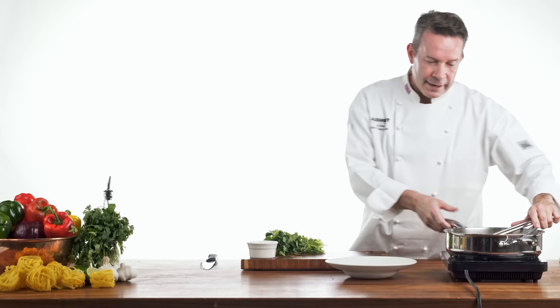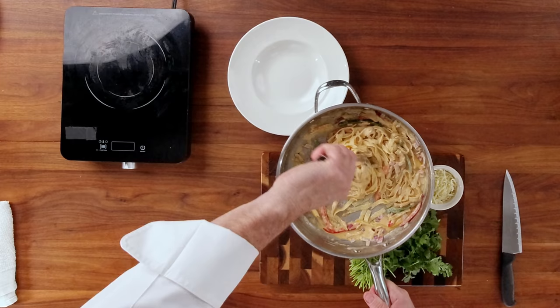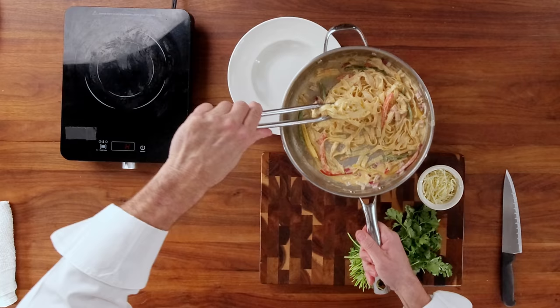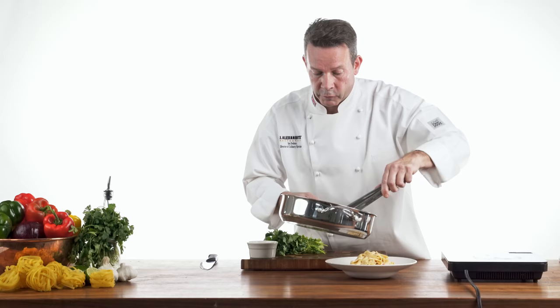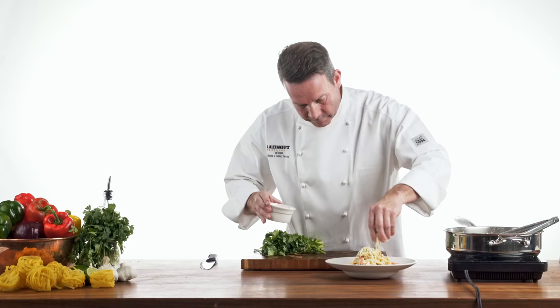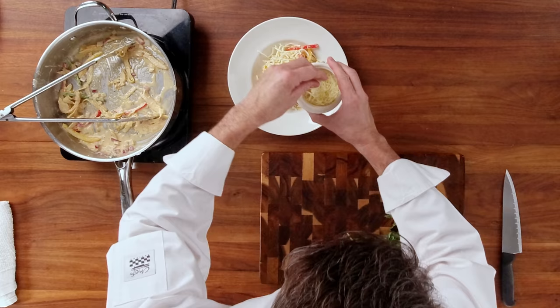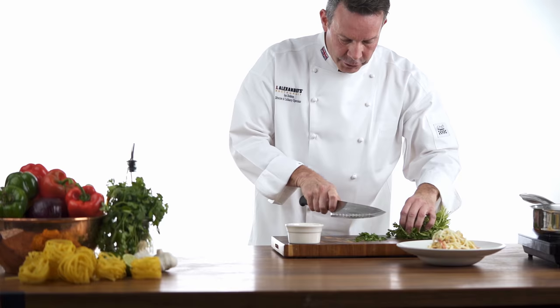Now the sauce is reduced. It's coated all the noodles, the chicken, and the vegetables. And what we're going to do is plate it in a bowl. I like to twist the noodles — this way, we get a little height on the dish, so it looks great in appearance. Once we have the pasta in the dish, we're going to finish this with a little chopped cilantro and some grated mozzarella. This is grated finely, so it will melt into the dish. We're going to take some fresh cilantro and lightly julienne it and sprinkle it over the top. And there is our rattlesnake pasta.